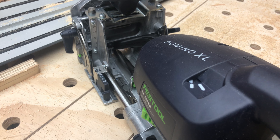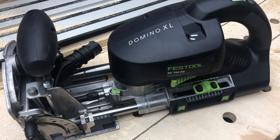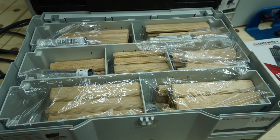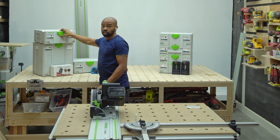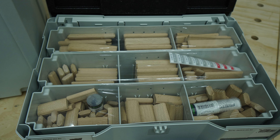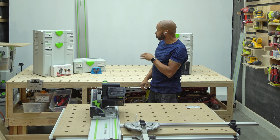Right over here to my right, I've got the Domino XL DF700. I also have the tenons for both. This is the DSXL D12 and D14, which has the larger tenons in it. And then I also have the XL D8 and D10. Those come separately, so you actually have to buy two separate containers for those.